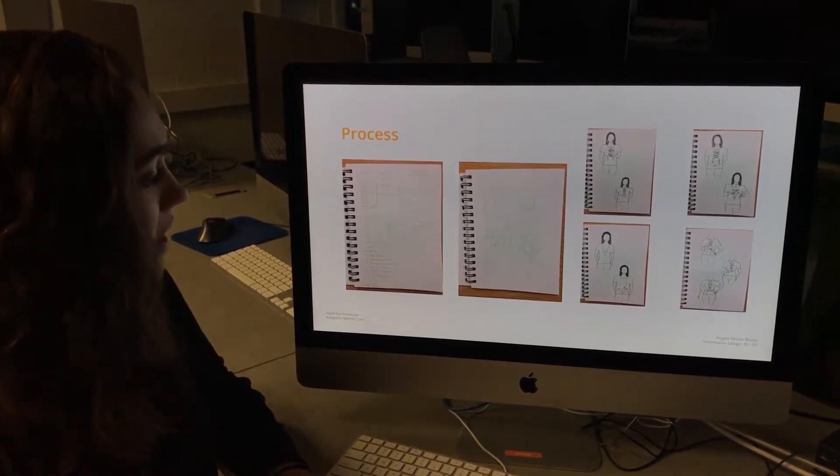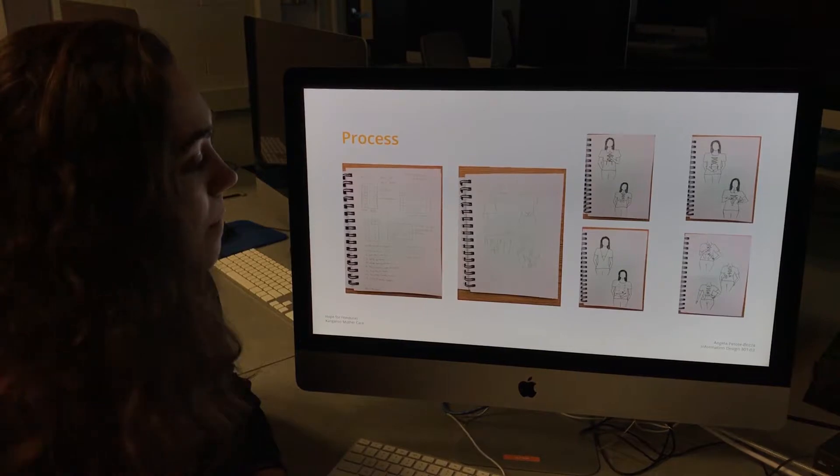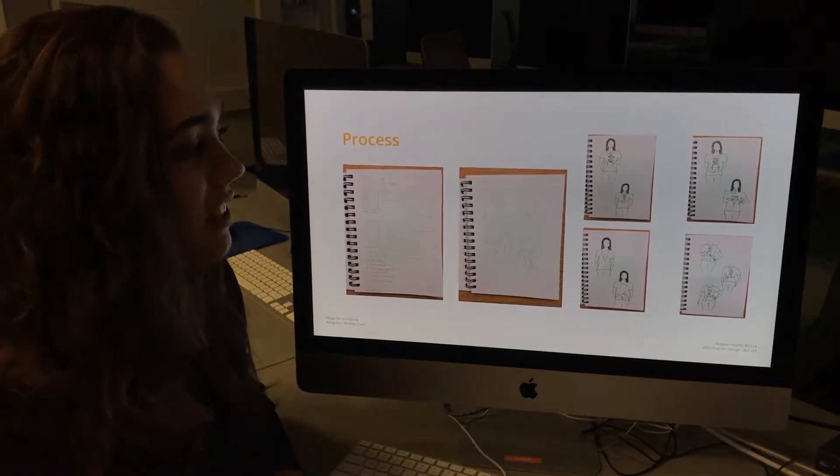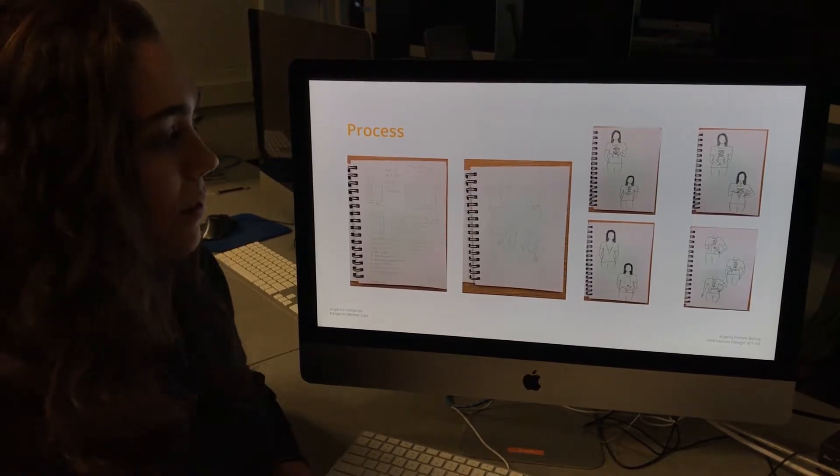This was some of my process — some sketches on how I was going to lay out her design, and then some sketches on how I was going to illustrate the two different t-shirts and how to put it on.